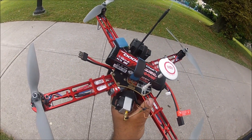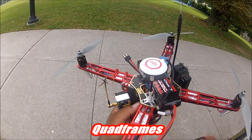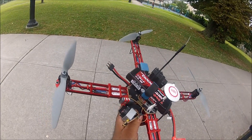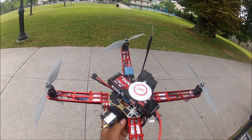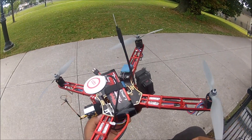The video transmitter is a 1,000 milliwatt Fog Stick with a quad-filar cloverleaf antenna, so it's plenty of power and gives good reception — especially if I want to do proximity flying behind obstacles, but also if I want to fly far, this setup will do a good job as well.